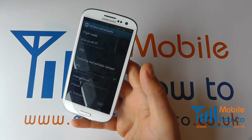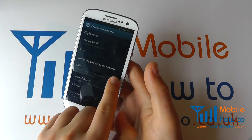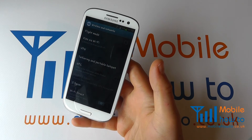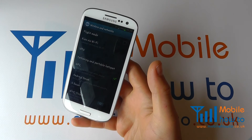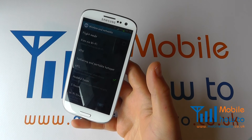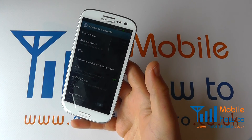If it is ticked, that means NFC is switched on. If it is unticked, it means NFC is switched off. Click it to switch it on and you will then be able to communicate with other NFC enabled equipment.